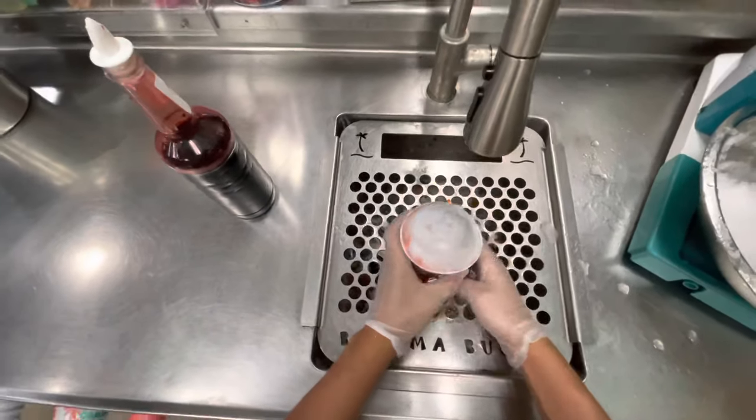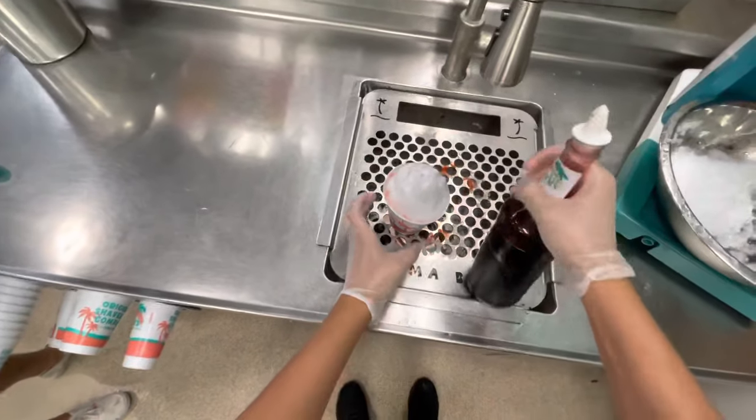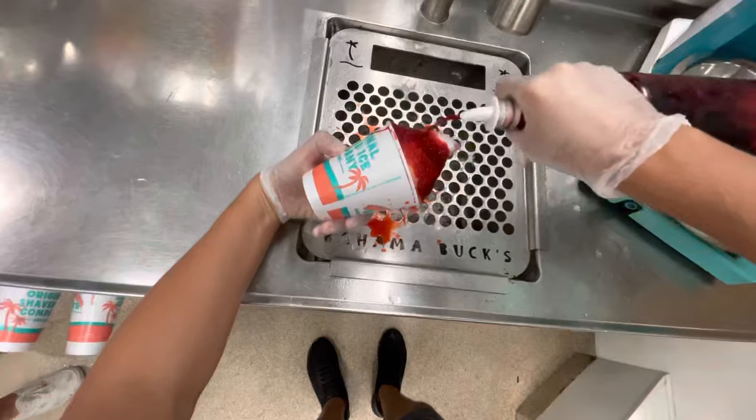Do you prefer snow cones or ice cream? I really want to know. Once you've completed your head, grab the neck of the bottle again, tilt your cup on the side, and then cover that whole head that you made. If you haven't noticed, yes, this is the part I struggle with the most.